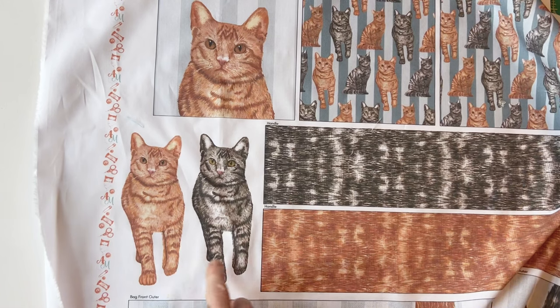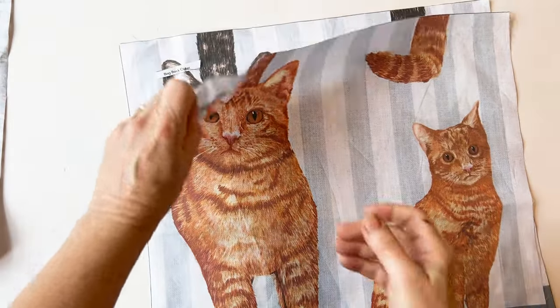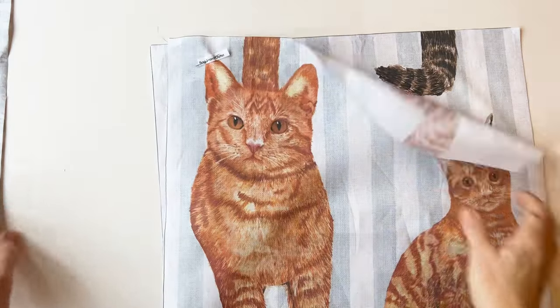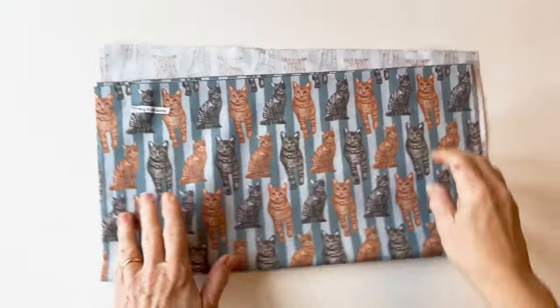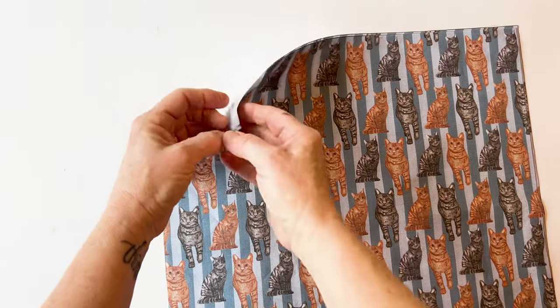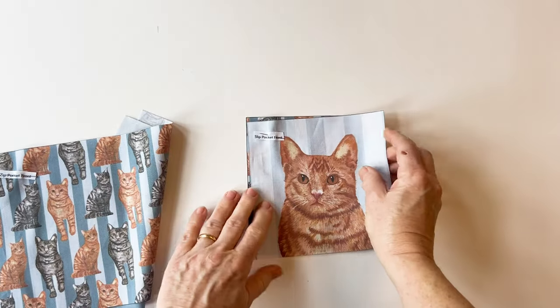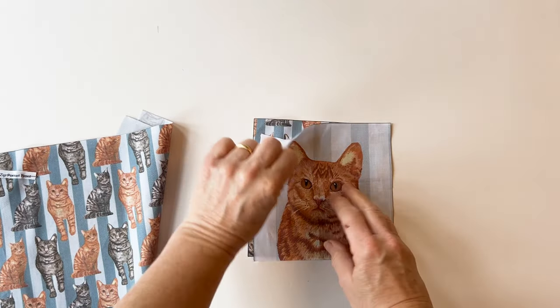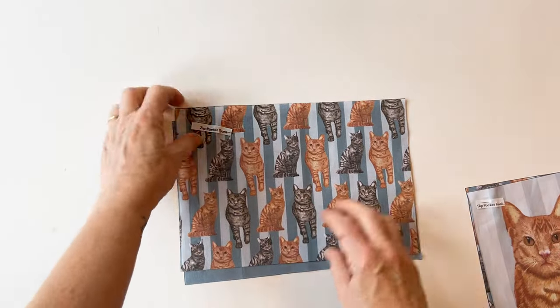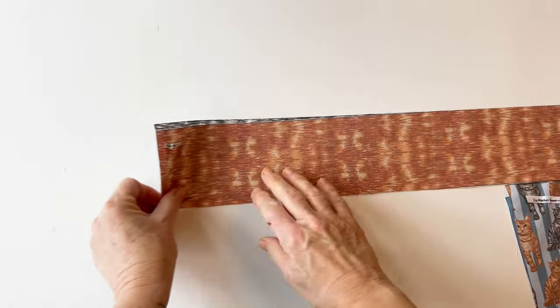There's also some extra bonus prints on your panel that you can use for your own makes. Once you've cut it out, you can see I've pinned the label to the top of the right side of each one. So there are the two outer pieces. Here's the front lining and the back lining. There's the pieces for the slip pocket — a slip pocket outer and lining — and then a zip pocket as well. These are optional but they make a nice addition to the inside of your bag. And then there's two pieces for the handles.